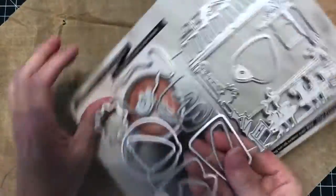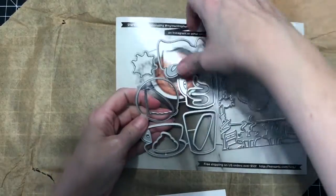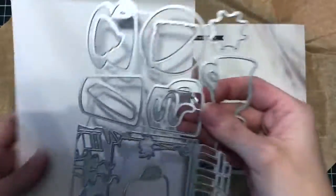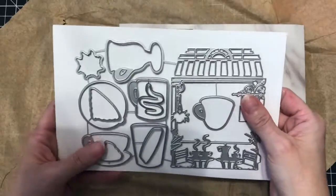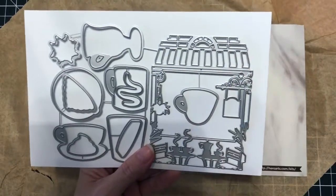We have the matching dies so you can cut out the mugs or the foam matching foam. These are really cute. And this frame is going to be so much fun to color.